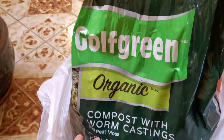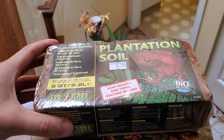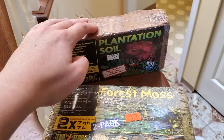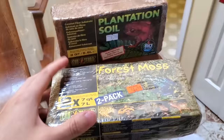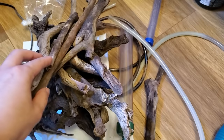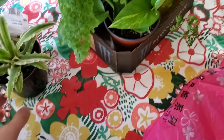After the drainage layer, we have our golf-green organic compost with worm castings and peat moss - I'm going to try this out, never tried it before. We're combining it with some plantation soil which has cocoa fiber, good for our bioactive little critters. Then we have forest moss we'll throw in as well. And these are some wood pieces - deciduous tree branches and some opani wood - I've been saving for this occasion.